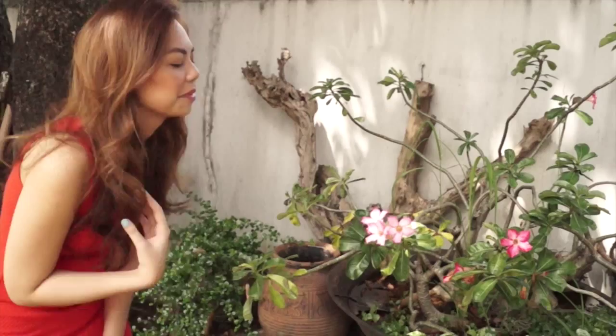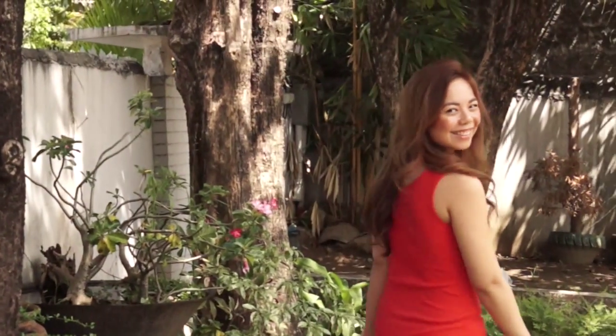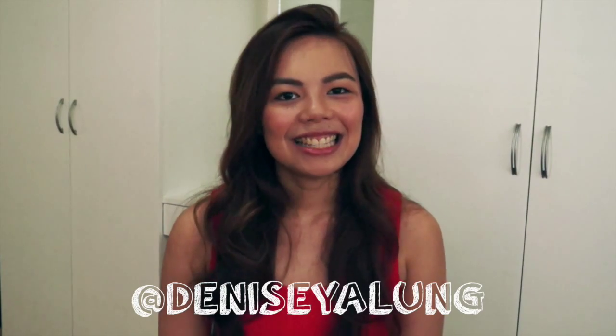And that is the finished look! I hope you guys liked it. If you did, make sure to give this video a thumbs up and don't forget to subscribe to my channel if you want to see more of my videos. You can also follow me on Instagram and on Twitter — it's at Denizia.